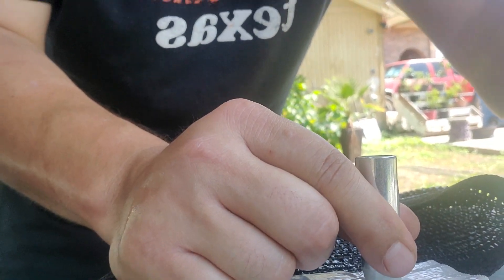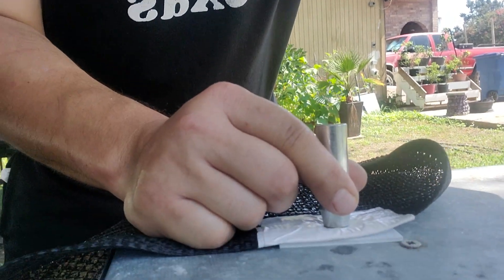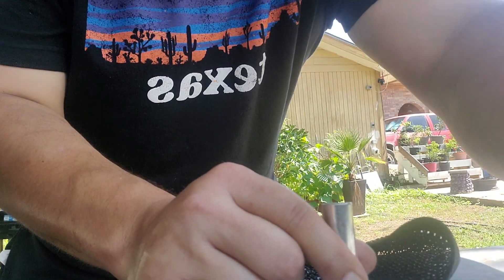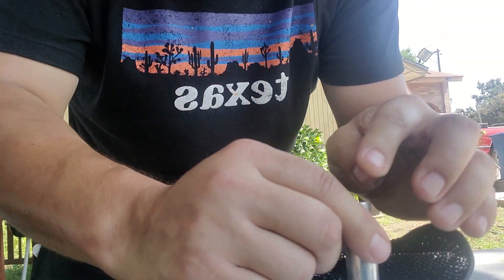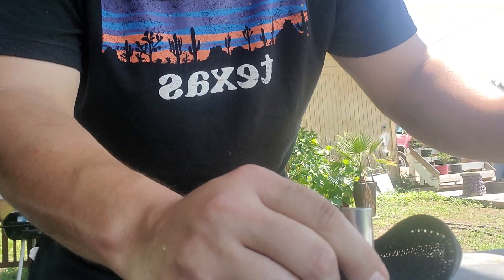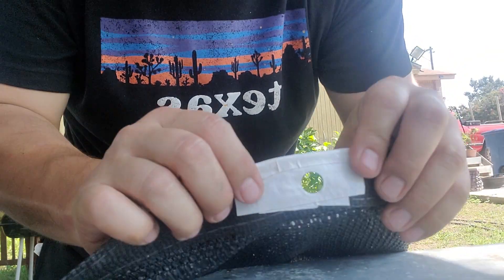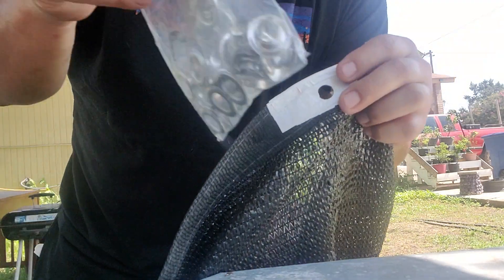So let me show y'all — you've got this little punch here. Get your punch here; that punches your hole. So now I'm going to get my grommet.